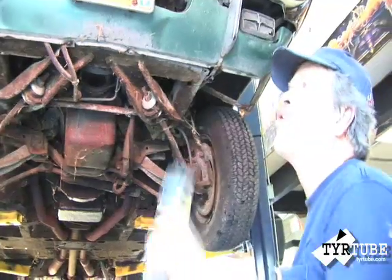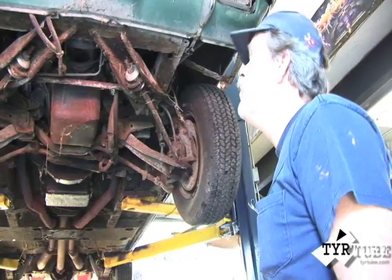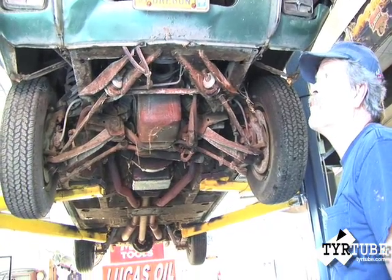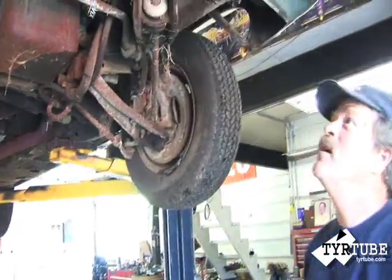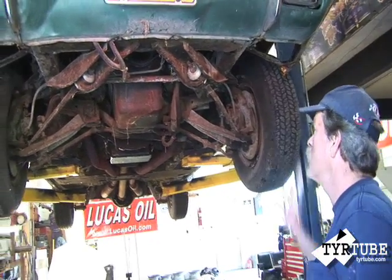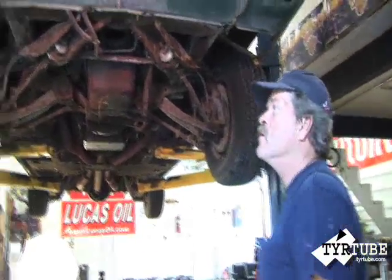All the chrome and stainless trim and stuff for these — they don't reproduce it, so you either have to send your chrome out and have it re-chromed or hope you can find NOS stuff, which is expensive. All the suspension stuff is over-the-counter, you can buy it at the local auto parts store. But I think we've seen all we need to see. Once all the chrome's off, we'll take a steam cleaner and steam clean the engine compartment and the bottom side of the car real good before we pull the front fenders off.